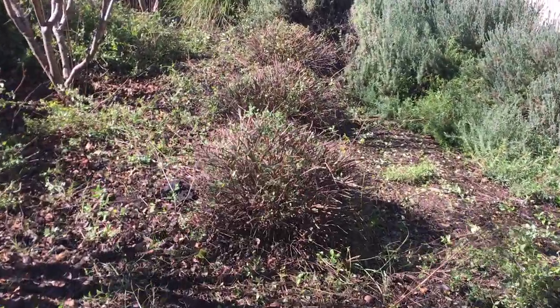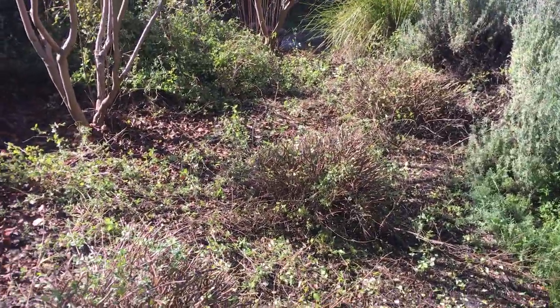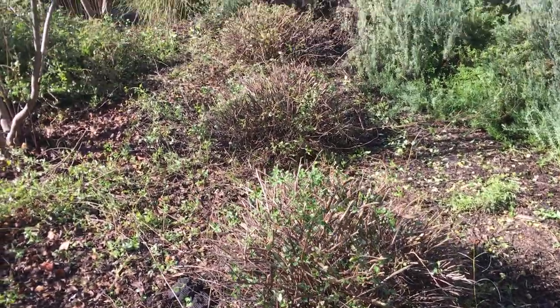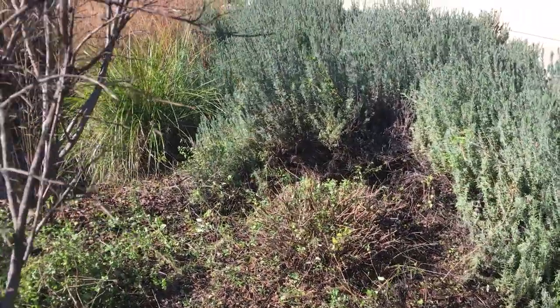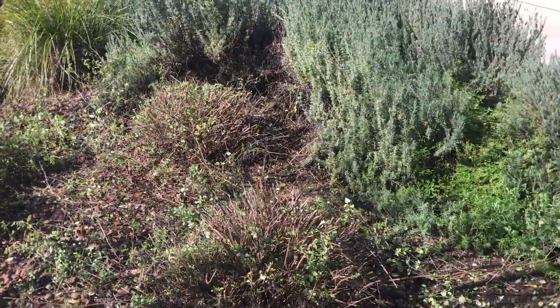I cut back the hot lips salvia. You can see I had three of them right here — one, two, and three. They cut back pretty good; I got them about a foot tall, maybe a foot and a half wide or so. You can cut them back a little bit harder if needed because they'll take it — they're really durable in that fashion. If I want to get even more material out of there, I can come back through and give them another trim.